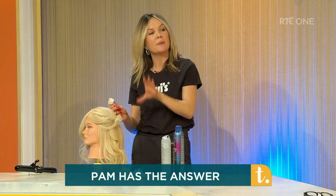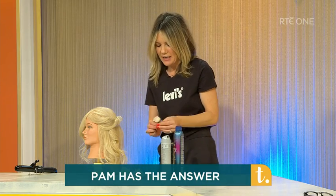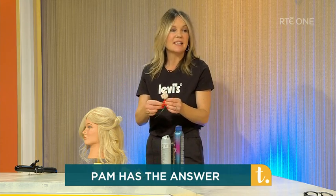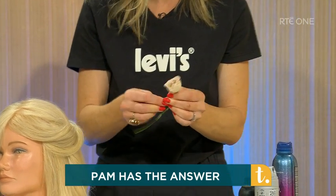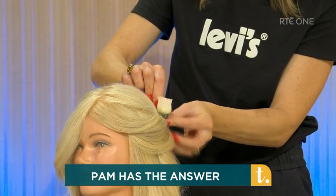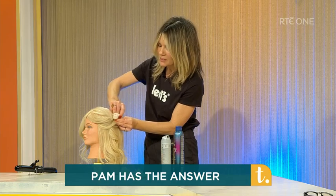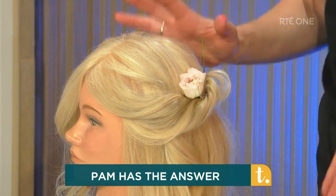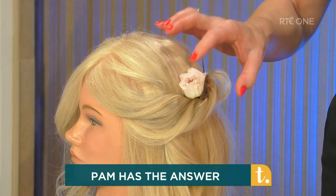I've done this with one clip — I wouldn't have been able to do that on clean, shiny hair. Now pick your favourite fresh flower, something that's going to stay alive for a few hours. Slip it in around the front so that you can see it. Simplicity — maybe a little bit of baby's breath with that. I just love fresh flowers.